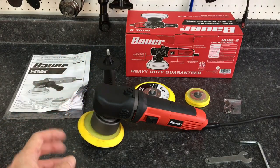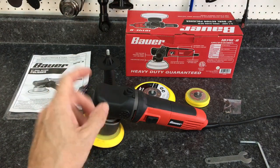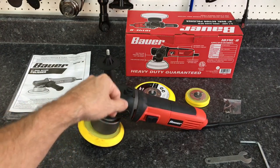The Bauer dual-action polisher can be picked up at Harbor Freight for $79. It is a 600 watt, 6400 OPM unit. Comes with a 10-foot cord. Unboxing it, you'll pull out the polisher itself and a six-inch backing plate.